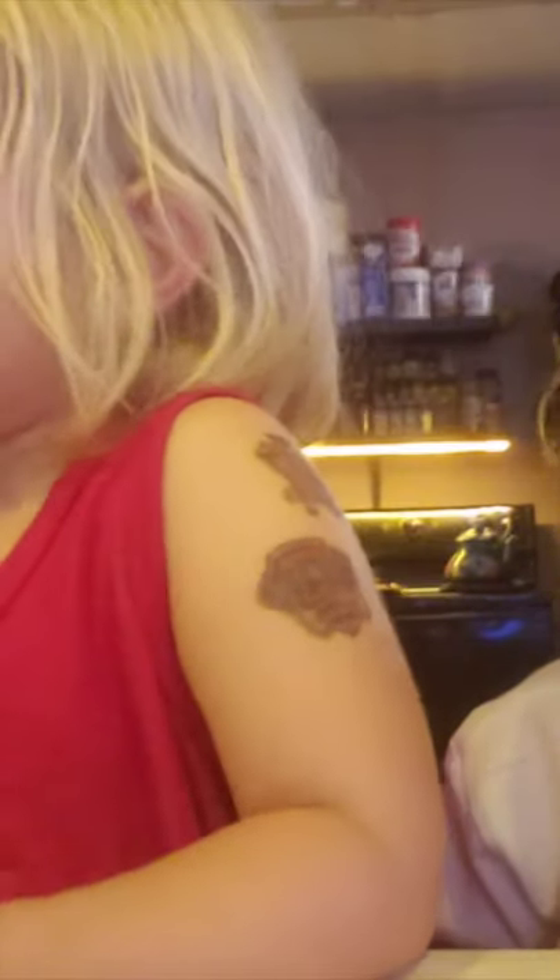This looks so weird. I don't know, it just looks weird. Because it's orange. You look orange — I can't say that.